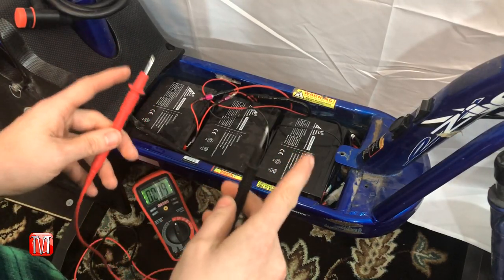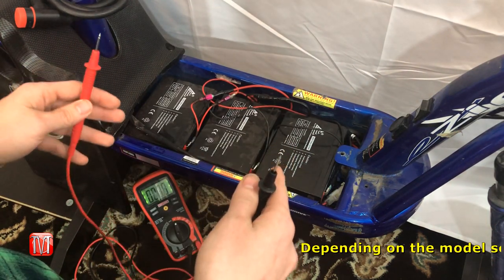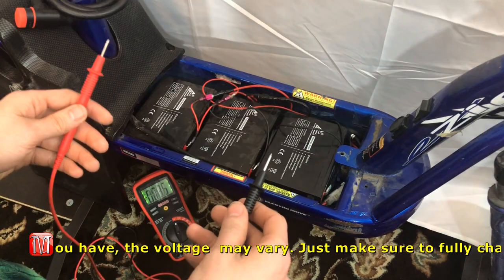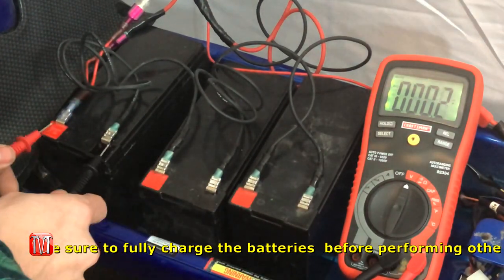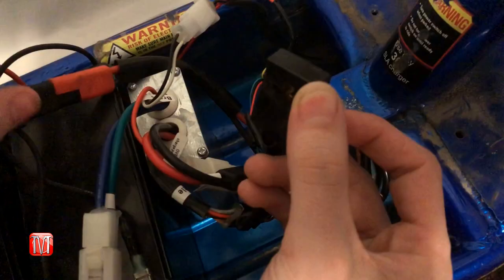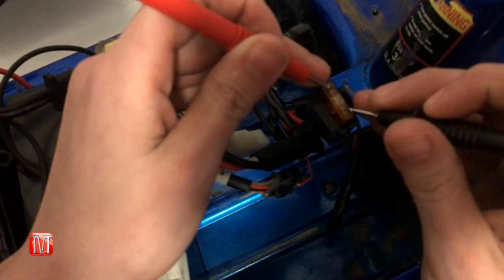First, we're going to start by testing the batteries. I found this scooter in the trash without a battery pack, so I bought three separate batteries and wired them in series. If you have the original battery pack, make sure it's fully charged — you should get 36 volts or more. You can test each battery individually for 12 volts each, or test the main power and ground wire for the full 36 volts. In between the main power cable and charging port is an inline 40-amp fuse, which you can test for continuity.